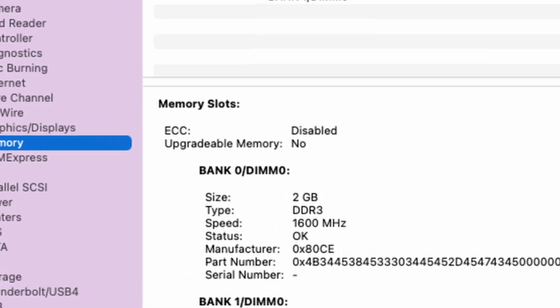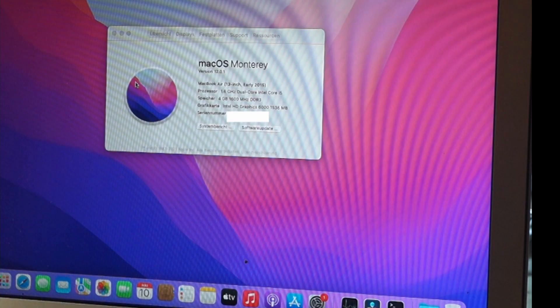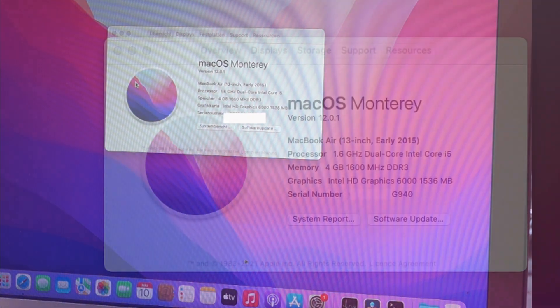Non-upgradable, you say? Well, let's have a look about that. Today we go into upgrading a MacBook Air.